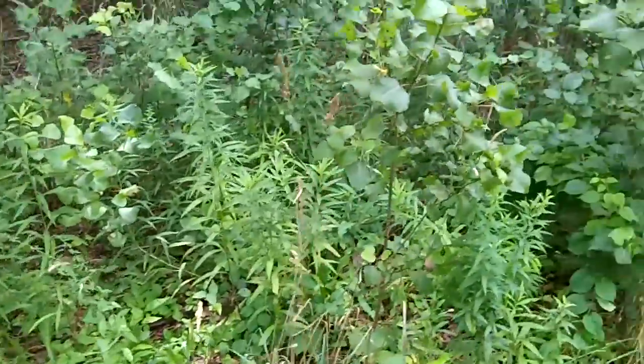One really distinct feature — I'm going to put this camera in macro mode. The most distinct feature I noticed on this plant is when you rub this leaf stem, there's almost like a white fuzz that comes off.